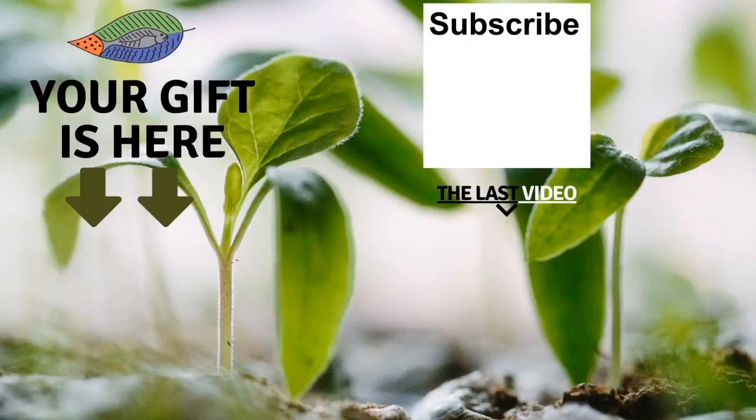Bye-bye. Thank you so much for watching the video. I really hope you enjoyed it. Don't forget to get your free gift from this screen. You can also leave me a comment below the video, subscribe to the channel, and see my latest video. I really hope to see you soon and I wish you a fantastic success with aquaponics. Have a great crop!